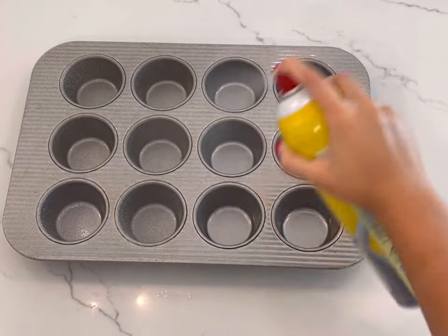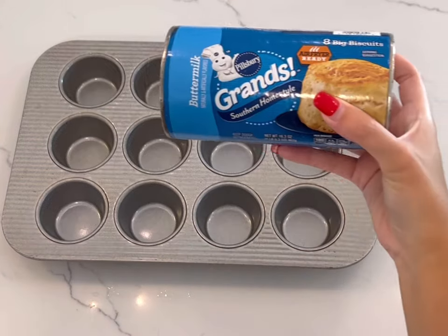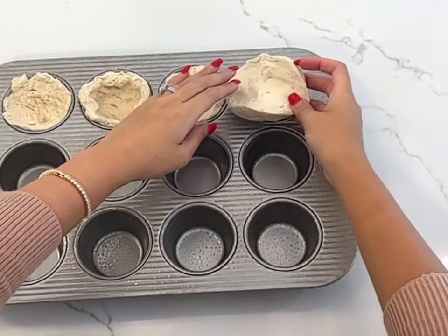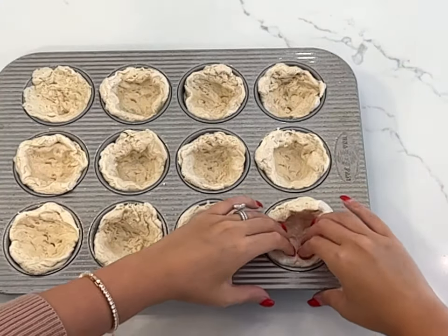To start, we are going to spray our pan with some nonstick cooking spray. Then you are going to take a can of Pillsbury buttermilk biscuits and place each biscuit in each space of your muffin tray.